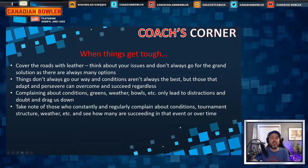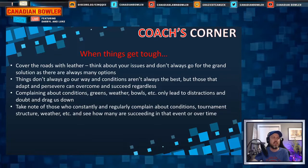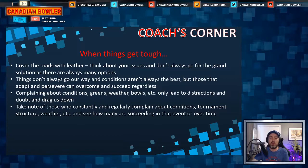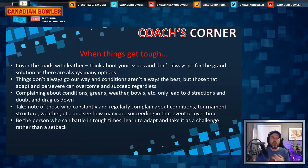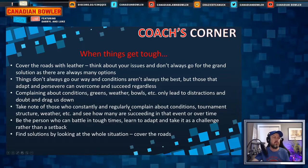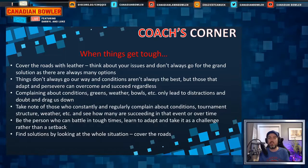Take note of those who constantly complain about conditions, tournament structure, weather, greens — and see how often they're actually succeeding. Be the person who can battle back in tough times, learn to adapt, take on new things, and be that empty cup. Rather than seeing challenges negatively, see them as something to overcome. Find solutions by looking at the whole picture — you don't have to cover all the roads, maybe you just have to cover your feet.